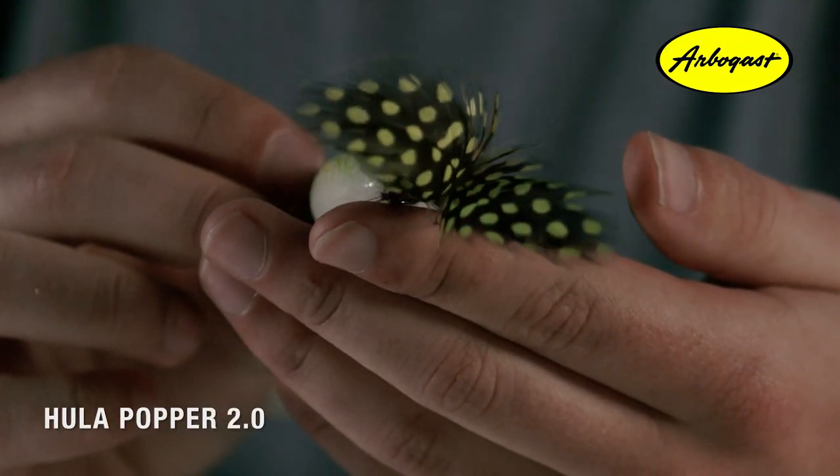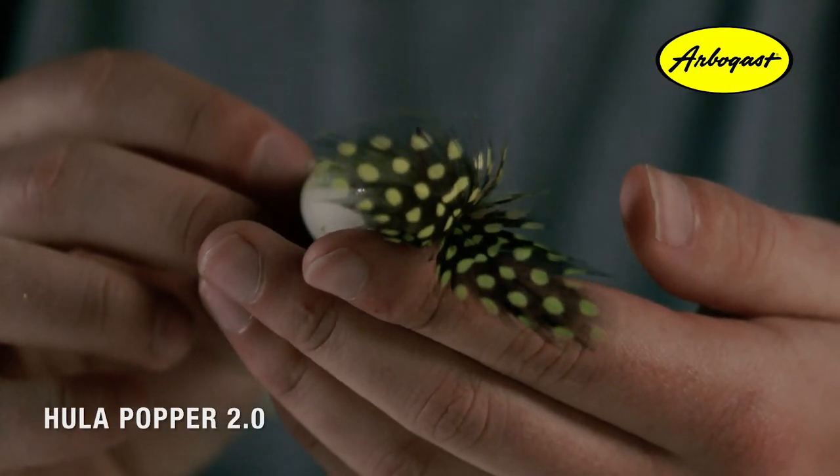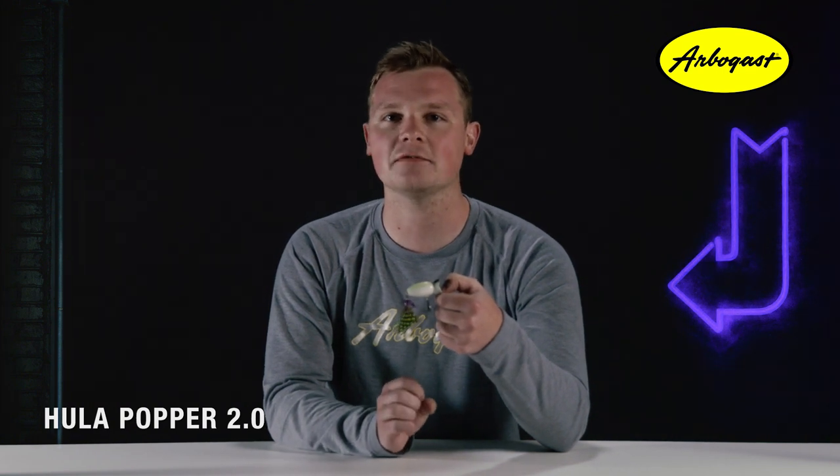The rear feather dress treble hook is another visually stunning feature about this bait. These feathers sit just beneath the surface of the water and have a beautiful tail-like appearance. They're dotted with the key color relating to each pattern, giving fish something to key in on when going for that strike.